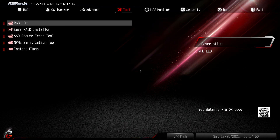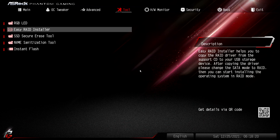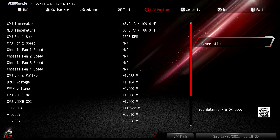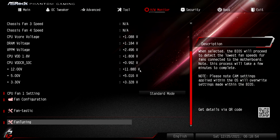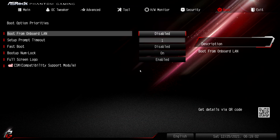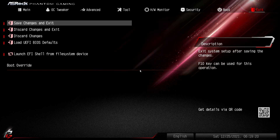The Tools menu is where you'll find utilities for setting up your LEDs, configuring RAID, secure erasing and sanitizing hard drives, and flashing your BIOS. Hardware Monitor does exactly what it says and also gives you access to fine-tune your fan settings — useful if you're going for a super quiet build. Security is where you set boot passwords. Boot is where you configure all boot options — whether you boot from LAN, fastboot, and so on. And finally, Exit is where you can exit the BIOS and save all your changes.